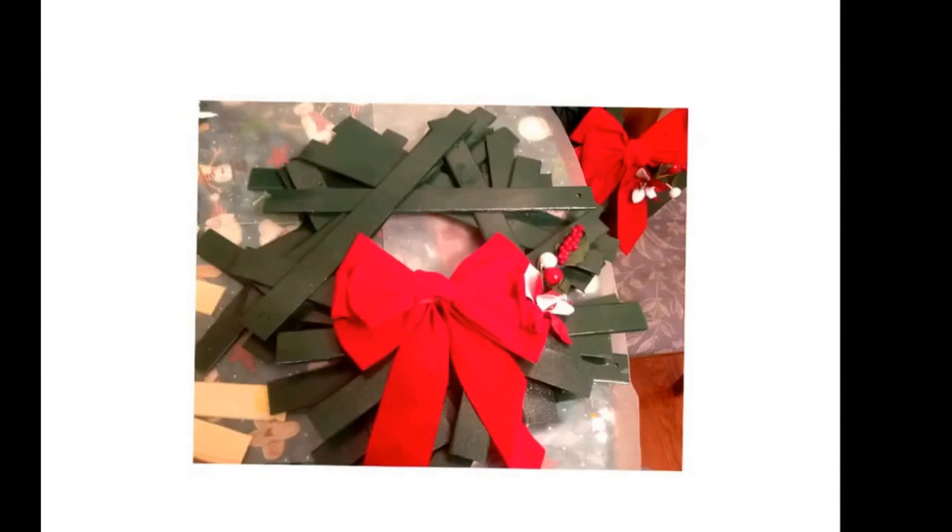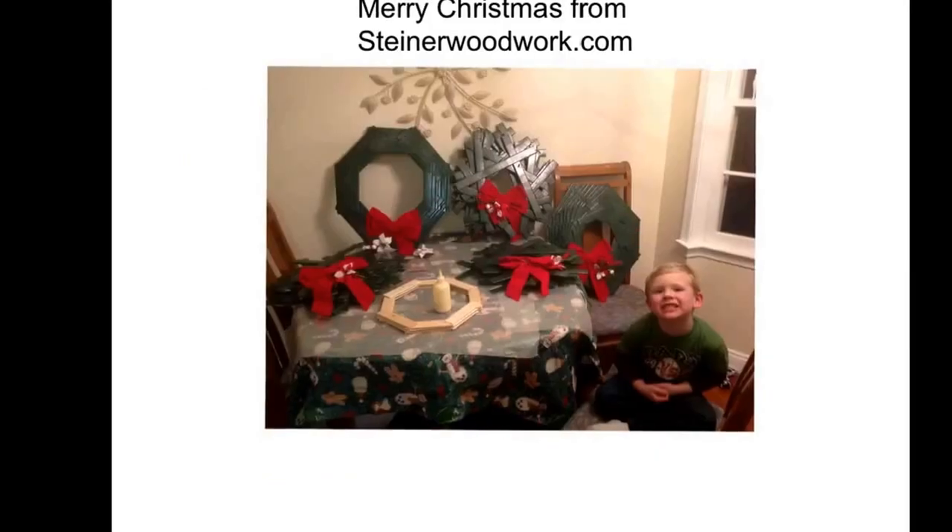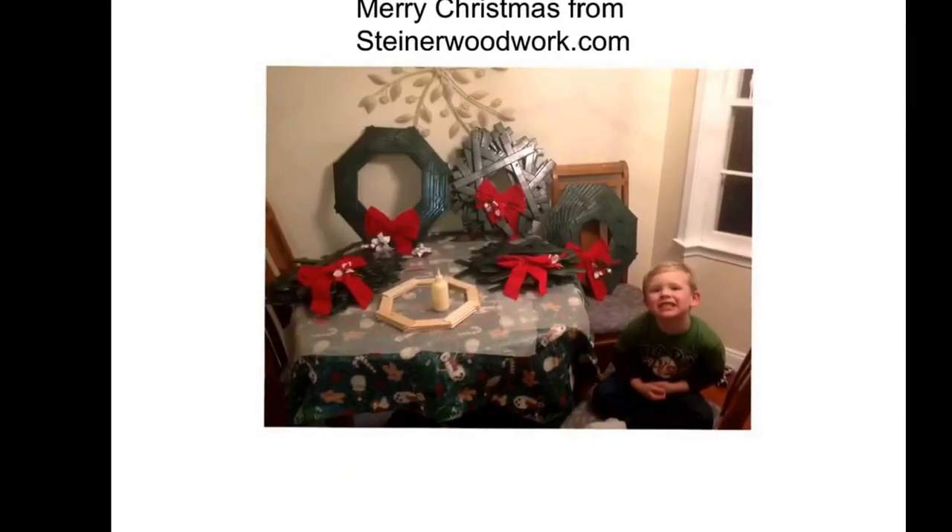This is the pentagon-shape wreath, and although it's more abstract, it actually has more of the natural evergreen shape that you would see. Once again, I primed it, painted it, shot it with some glitter spray, and garnished it with a dollar store bow and a dollar store mistletoe. Here are all the wreaths that Christian and I worked on together.